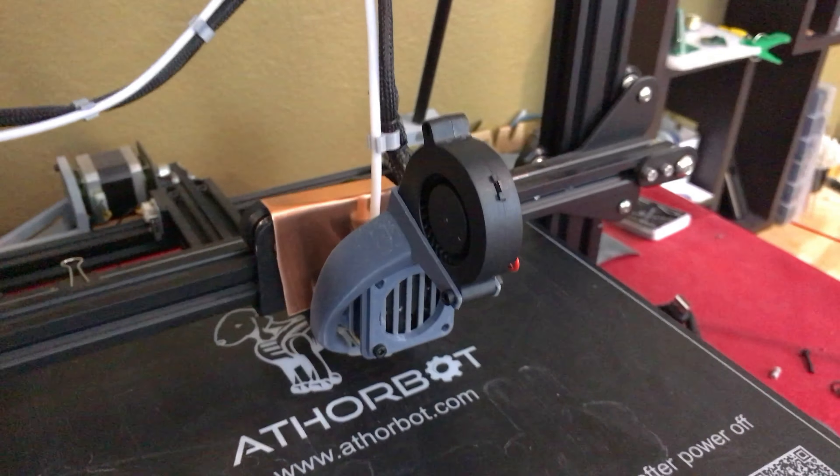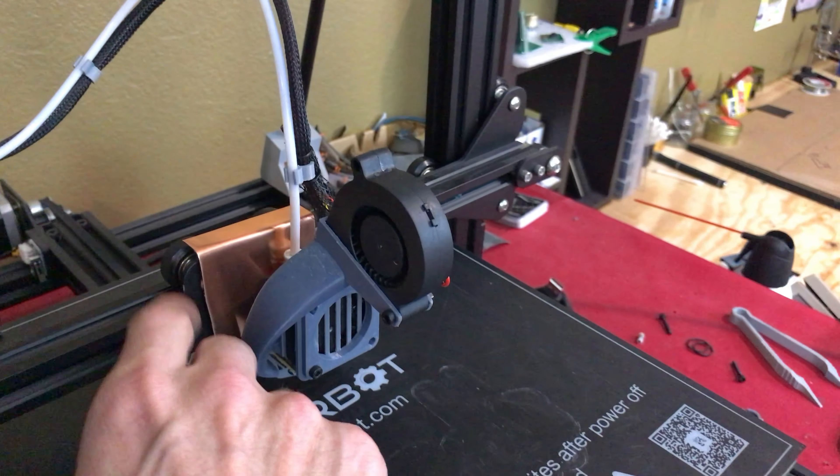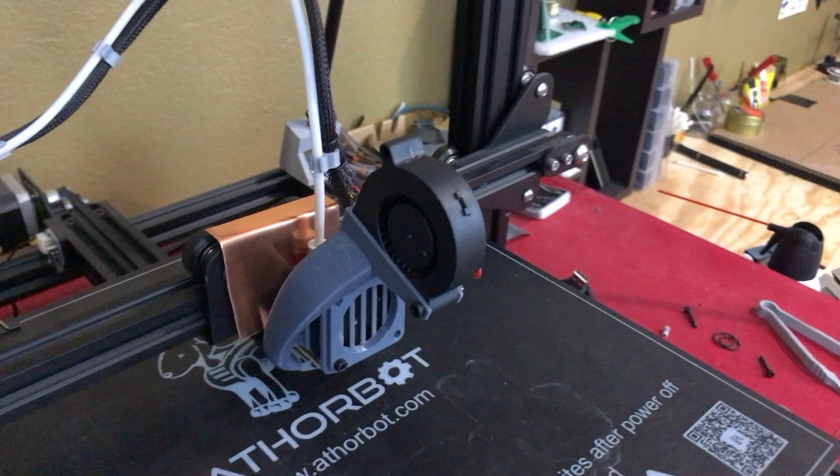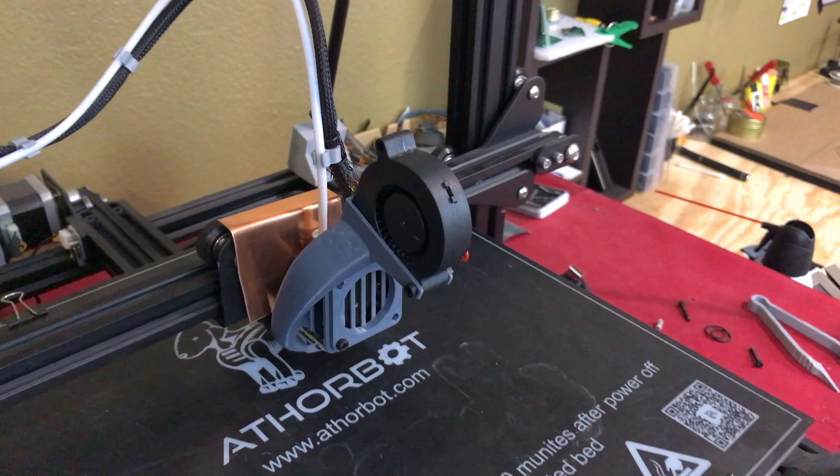I just mounted it between the heatsink and where it mounts on the carriage, bolted and secured it as normal. Right away I'm back to printing perfectly — no more heat creep.